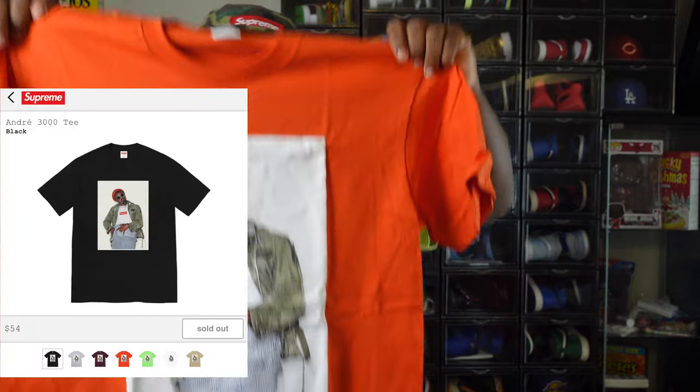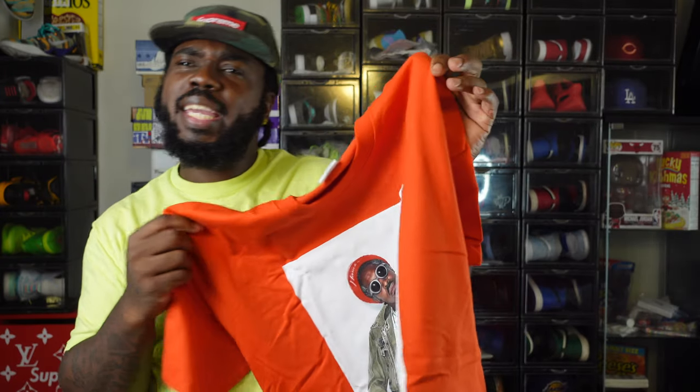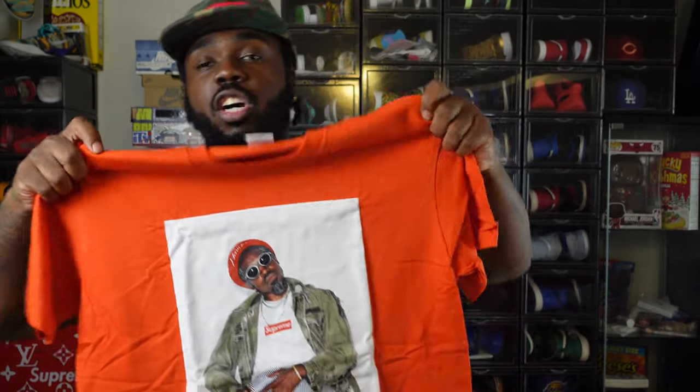This is the Andre 3000 tee in the tomato colorway. I couldn't decide which one to get — I almost went with the nude color, which is the most popular. On StockX those are going for a hundred dollars for a tee that retailed at 48 dollars. The Cat Woman tee was also 48 dollars retail, and people are getting 114 to 150 dollars for it. I'm keeping mine.